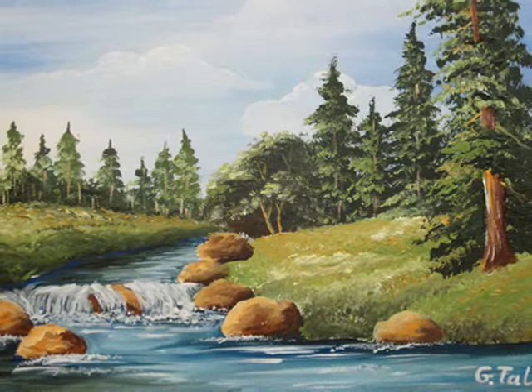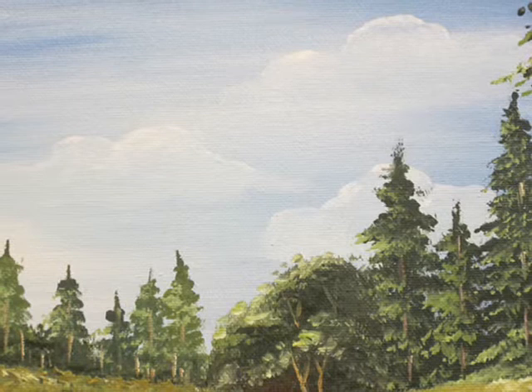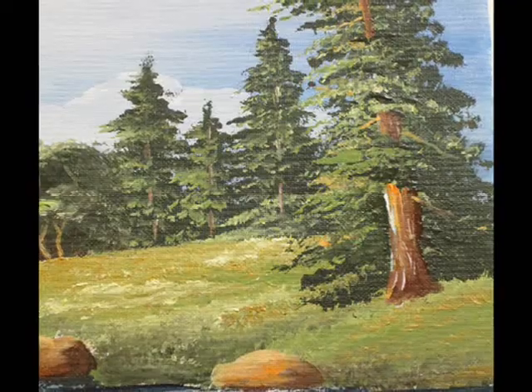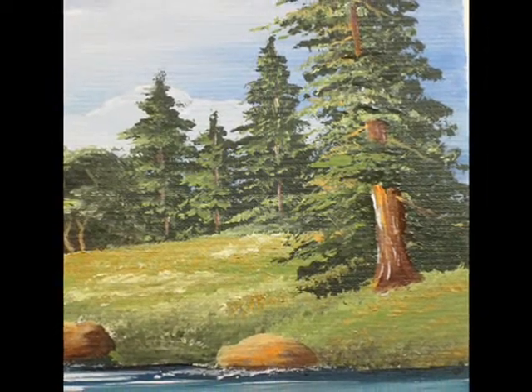It really doesn't matter if you are new to painting or maybe you are a seasoned artist — I'll show you how to paint the sky, different trees, grass, stones, and even the running waterfall.